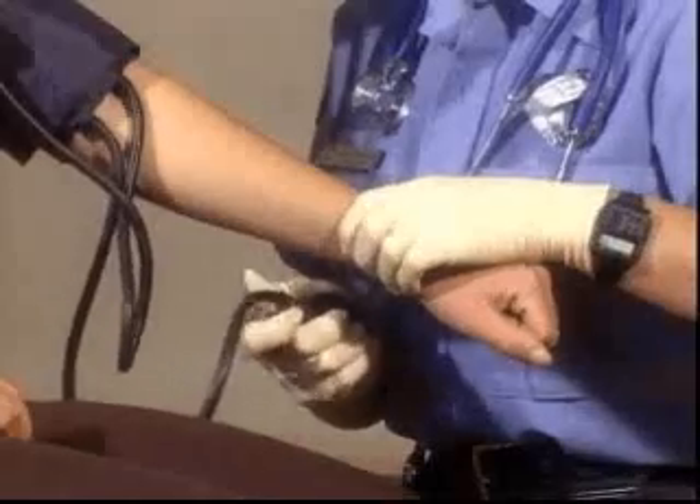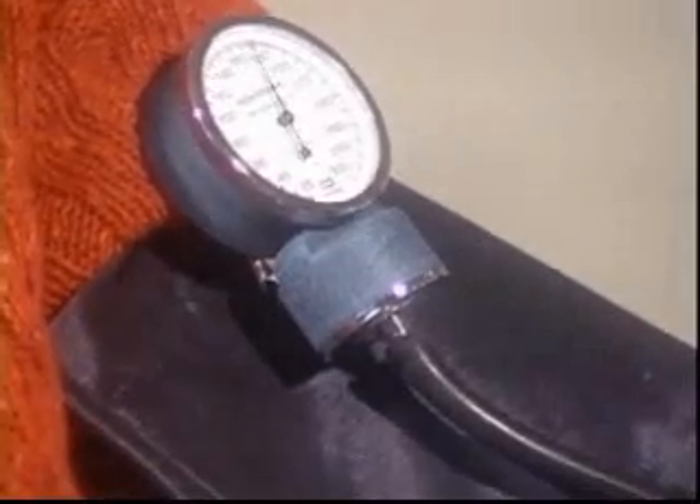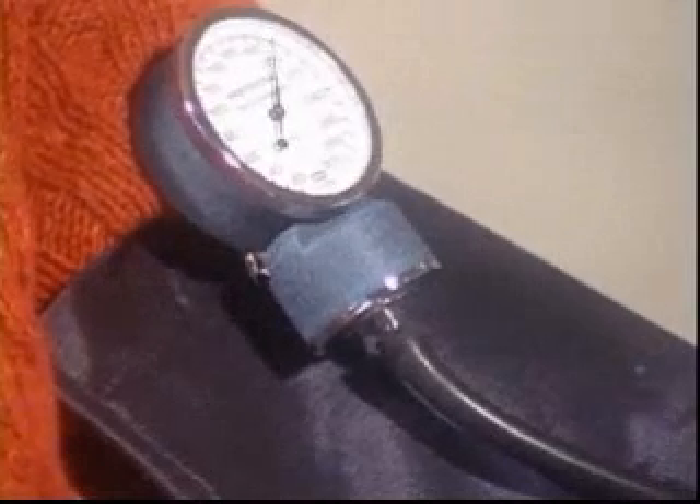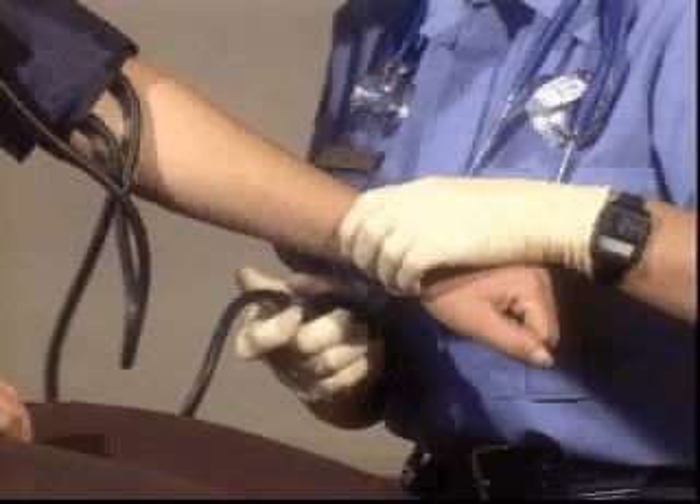Now, squeeze the bulb to inflate the cuff until the pulse can no longer be felt. The pressure in the cuff matches the pressure needed to close the vessel and to stop the flow of blood. Keep inflating for about 30 millimeters of mercury above the point where no pulse is felt.